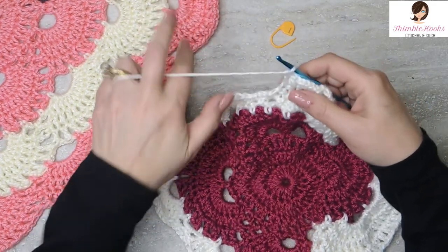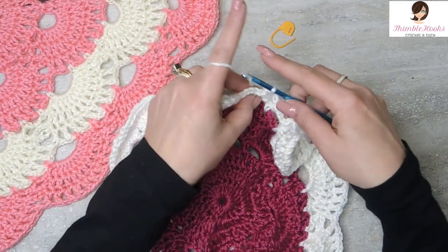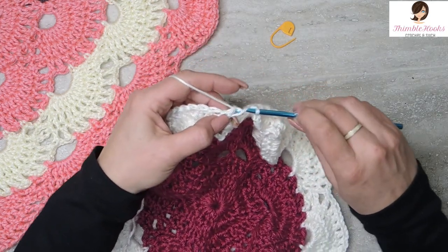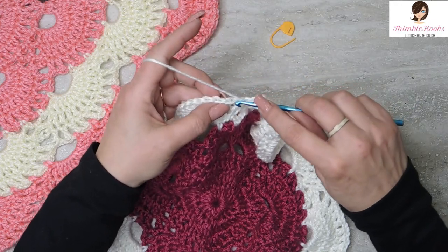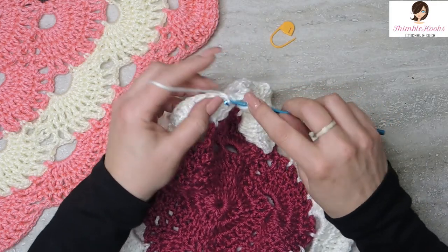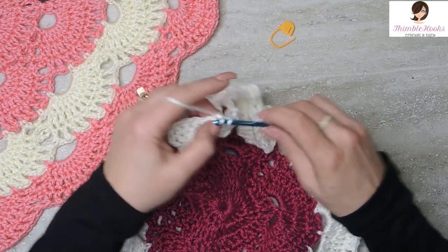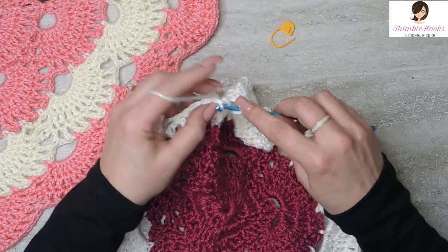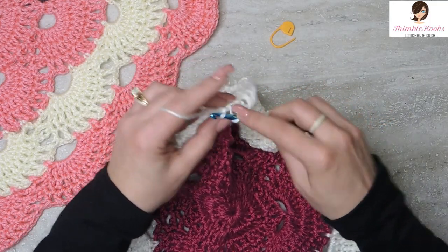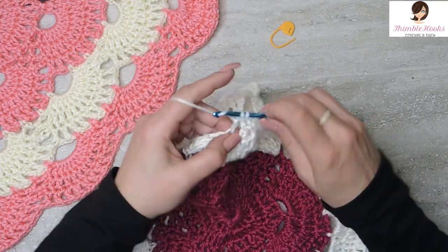We're about halfway done with round 11. We get to skip all this stuff right in here — don't need to do anything there. Just jump straight over to the next fan, into its first double crochet. Double crochet, chain one for each: two, three, four, five, six, seven, eight, nine, and our last stitch is number ten. Done.